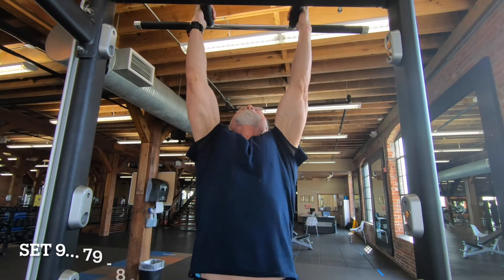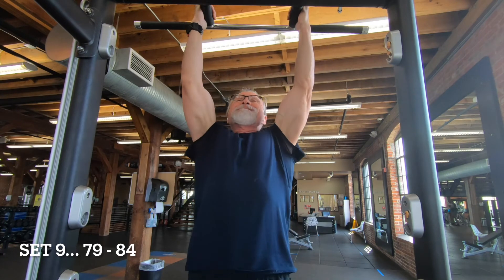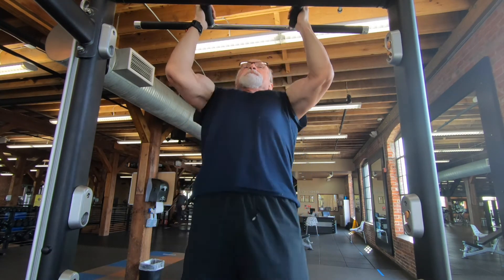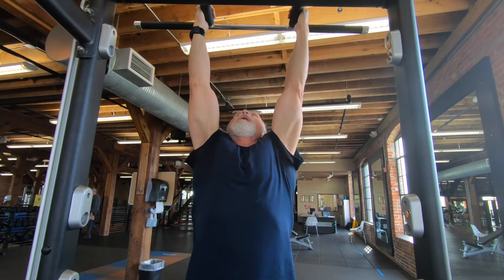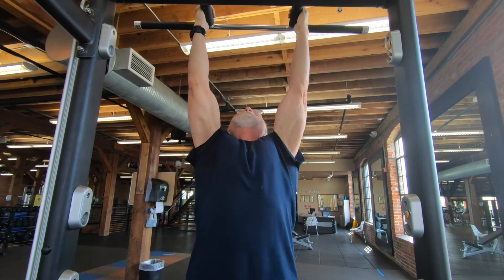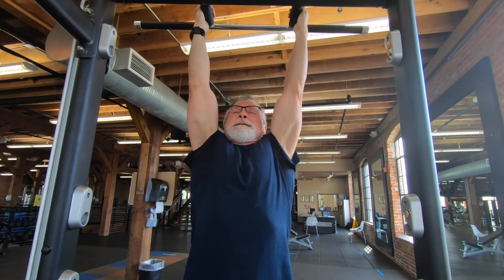On to set nine, reps 79 through 84. I changed my grip to parallel with the body again to get a little more lat-specific work. But this is really starting to get hard right now.